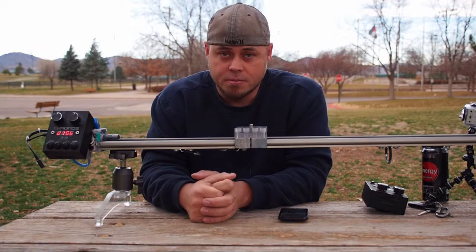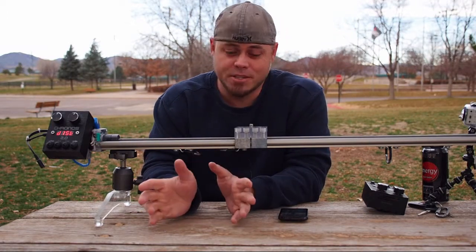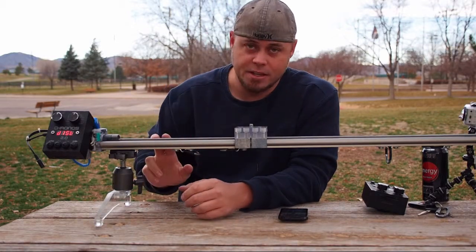If you want me to build something for you, you're probably going to have to pay, because Kyle and I — this is not a company, this is not a business. We both have full-time jobs, full-time families, and all that kind of stuff. So this is something that we work on on the side.